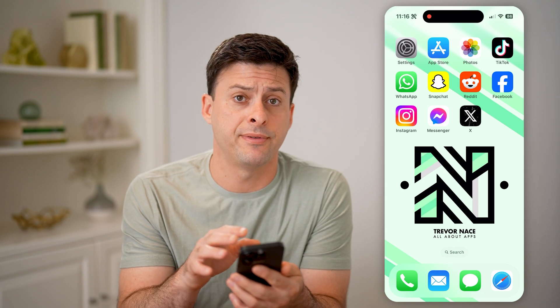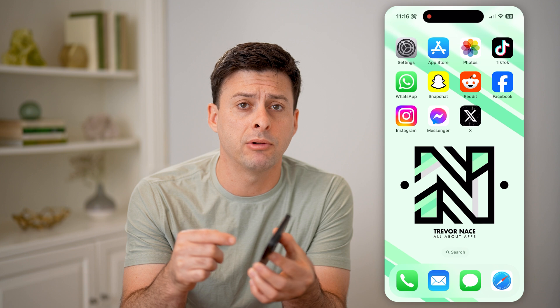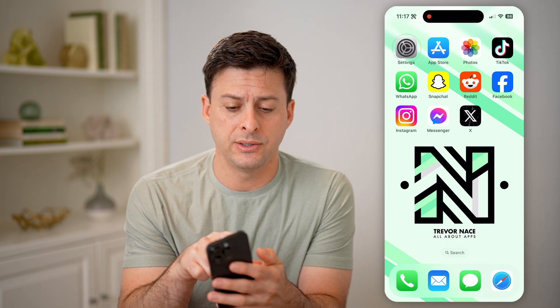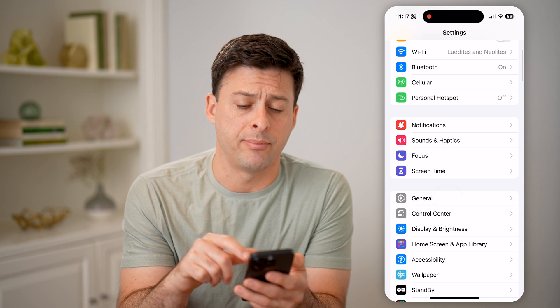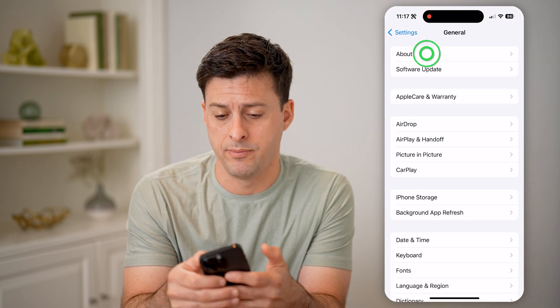Let's say you just got an iPhone or you're considering buying one and you're wondering: has the screen been replaced, or the camera in the back, or the battery? The easiest way to find out is to tap on Settings, scroll down a bit and tap on General, and then at the very top tap on About.